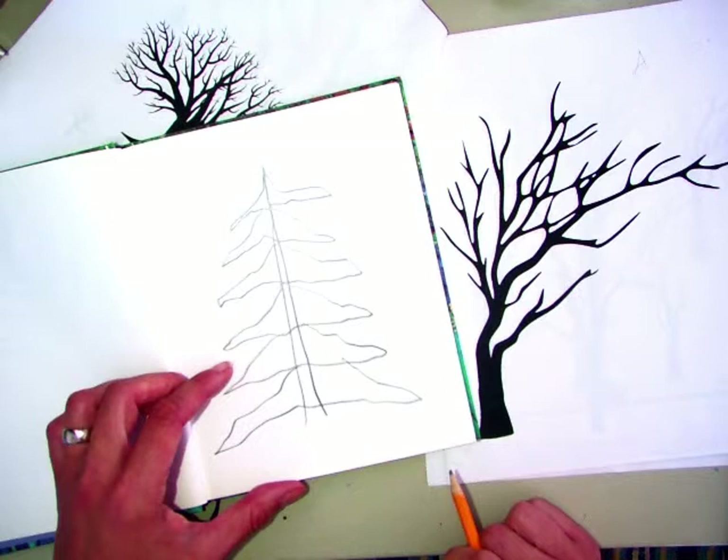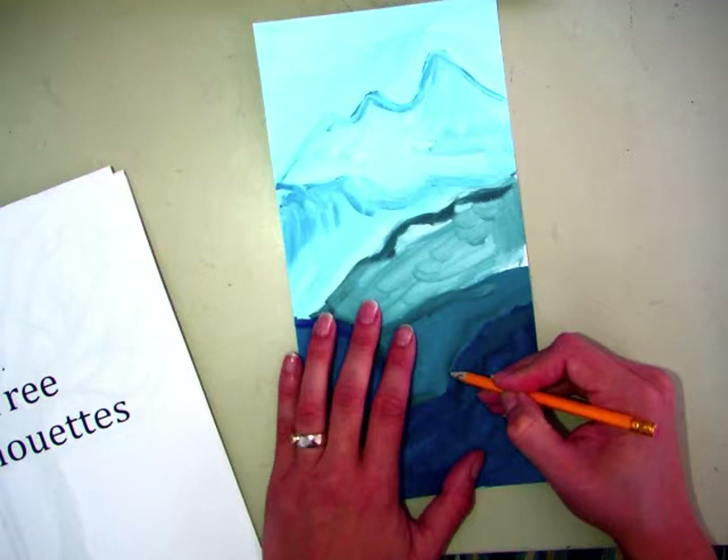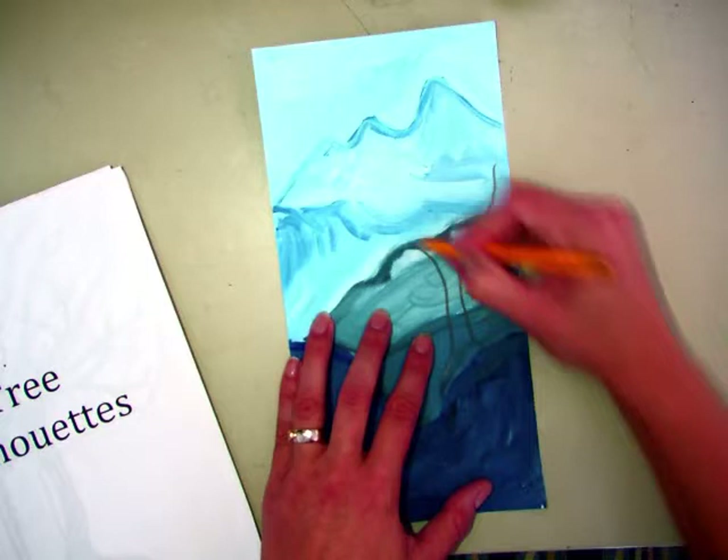After you feel comfortable and you have an idea of what kind of tree you want to make, after you've practiced a couple, you can put this aside and get out your painting. Now, you're going to think about foreground, middle ground, background. Your tree, I'd like it to be kind of in the foreground and kind of large. And then you kind of fit it on your cliff. And then you can draw it in with pencil first.